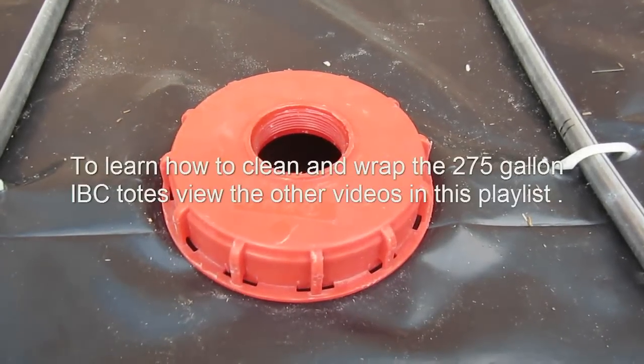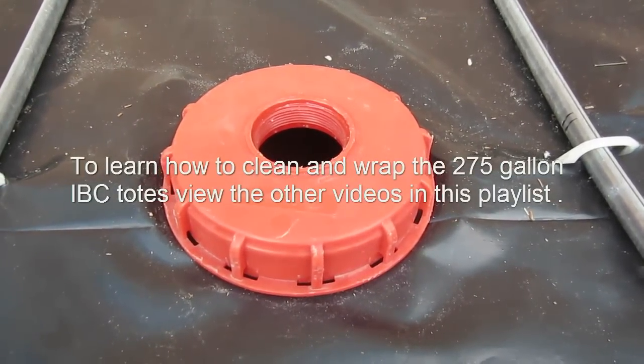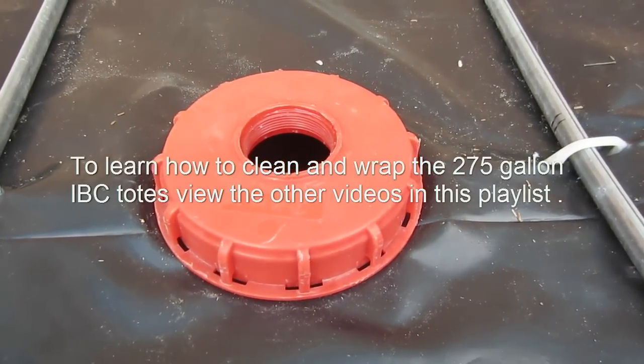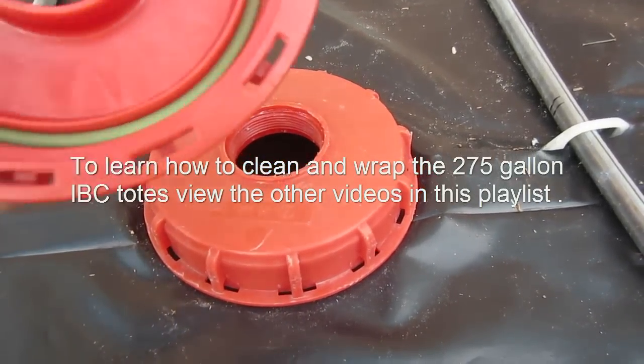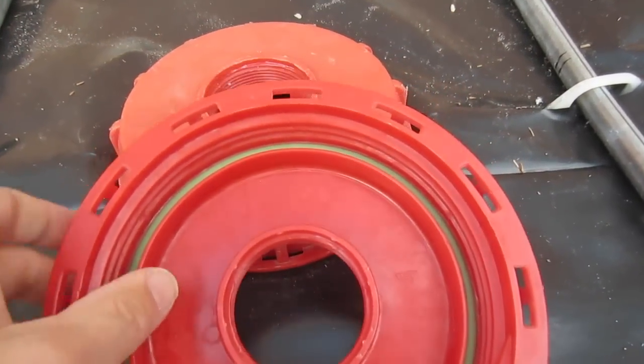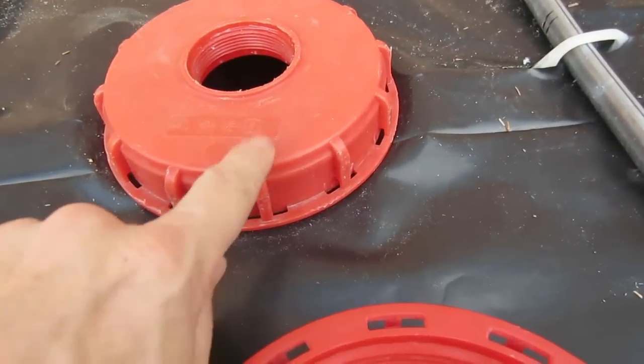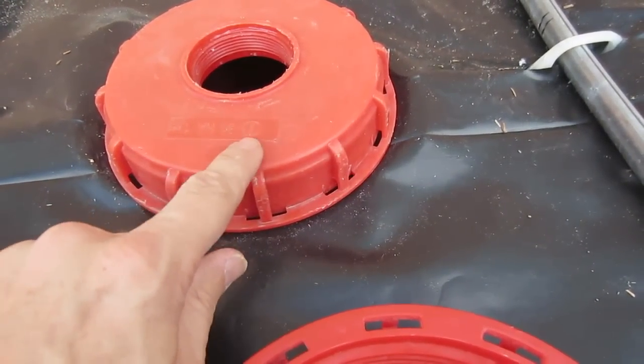The tricky part about this whole thing is not having any leaks. Fortunately that's easy to avoid and that is because of O-rings. You can see inside of this lid here we have an O-ring that comes with the lid and that will seal down this right here so it will not leak.